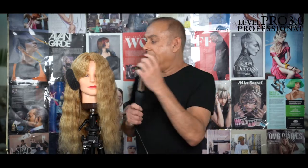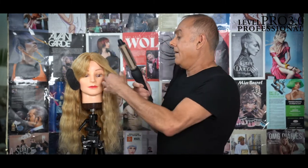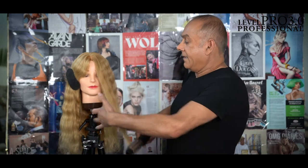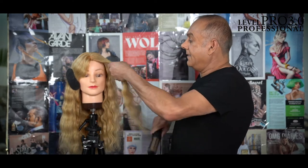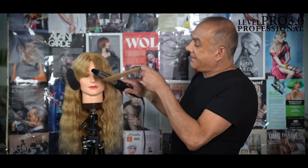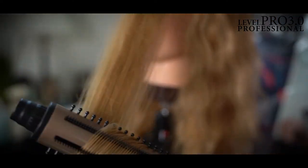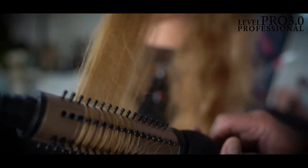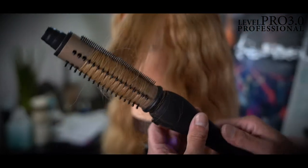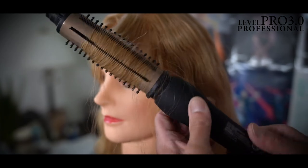So let's get started. I'm going to take my section and I'm going to use my two rows of teeth to comb that hair. You can see it goes right through and glides, so now when I style it won't get caught. I'm going to take that hair and wrap it around, using the four rows of bristles to take that style all the way up.